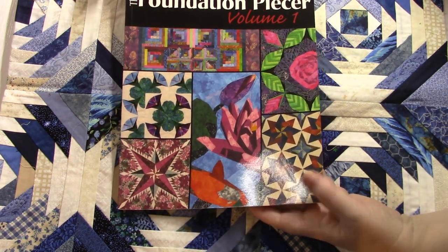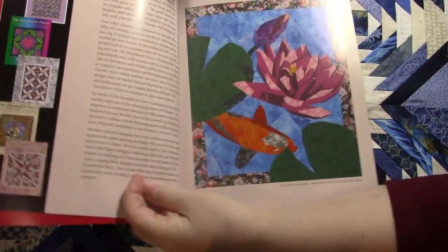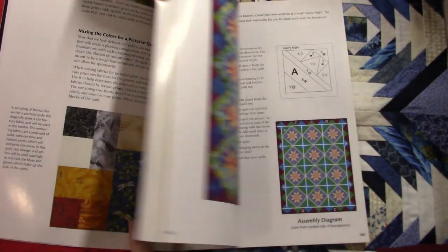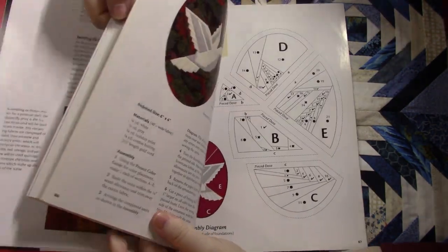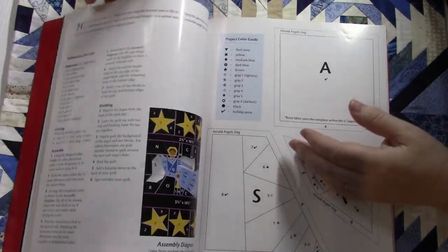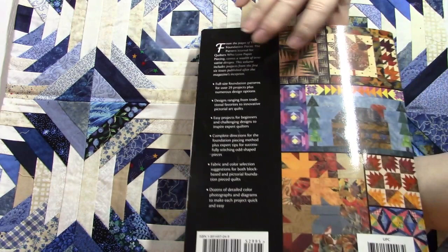Amazon, eBay, Thrift Books, Alibris — they all have them. You've got quite a bit of variety; you can get pictures, and some of these patterns are quite complex. Like here's a rose, birds, and even an angel. It's endless. You can see the number of things they have in here.